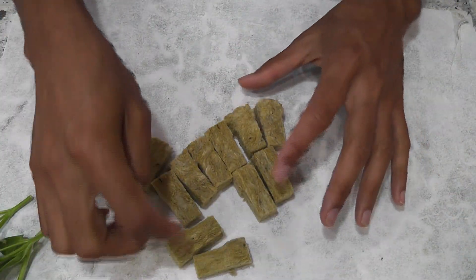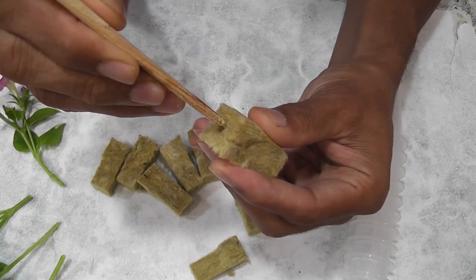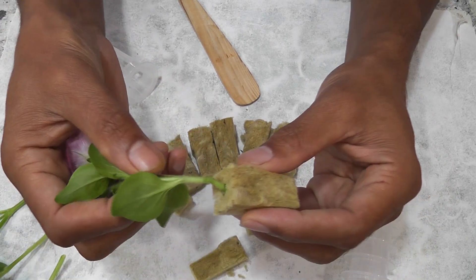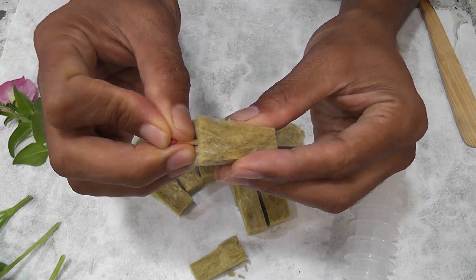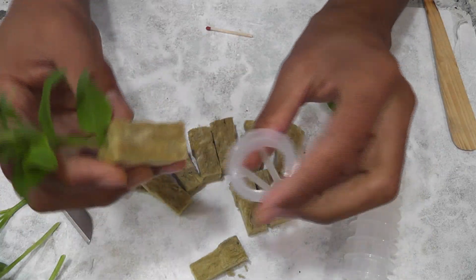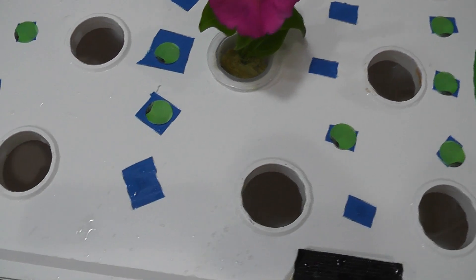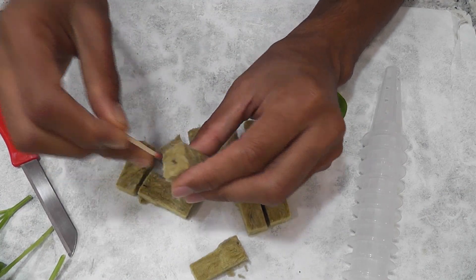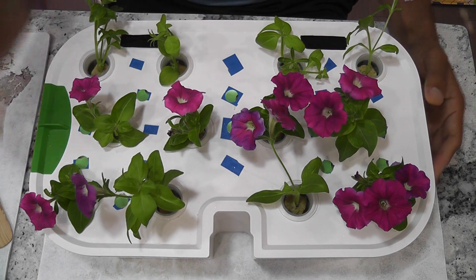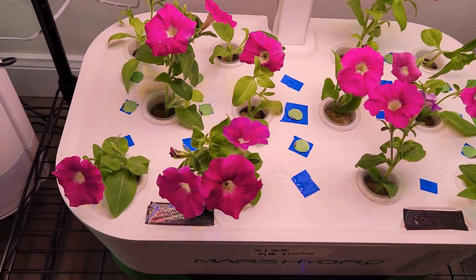I have 12 sponges ready. Now I am going to make a hole in the center, then insert the petunia cuttings, then place them into the basket, and drop them into the hydroponic system. I have 12 cuttings — let's see how many of these will survive and become plants. Here it is. It is already looking beautiful, isn't it?